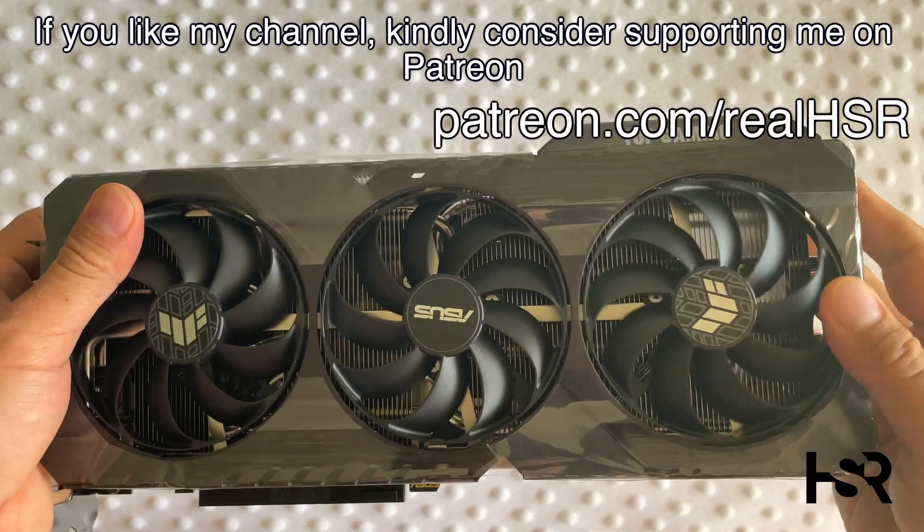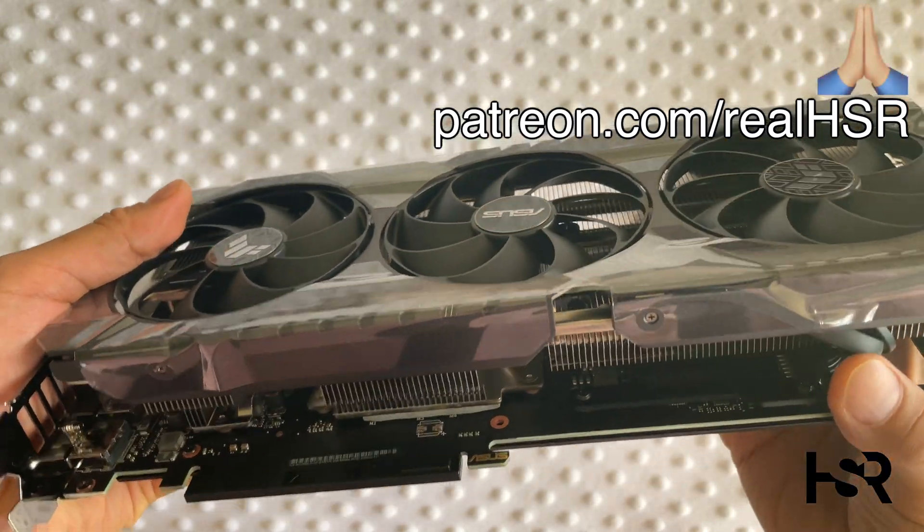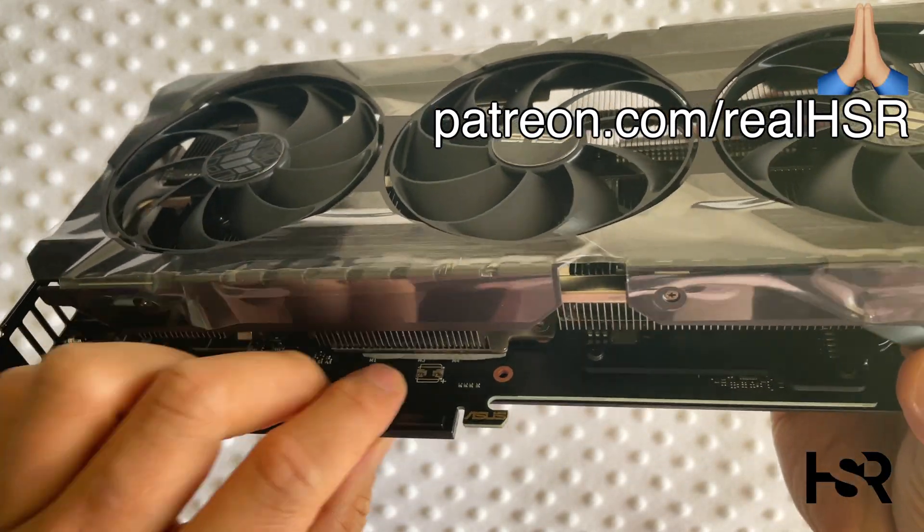Let me know in the comments what I've missed, what you liked about this video, or any changes you'd like to see. I hope you really enjoyed it — thanks for staying to the end. Take care, bye bye.